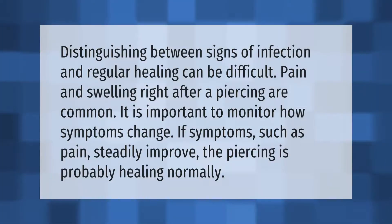Distinguishing between signs of infection and regular healing can be difficult. Pain and swelling right after a piercing are common. It is important to monitor how symptoms change — if symptoms such as pain steadily improve, the piercing is probably healing normally.